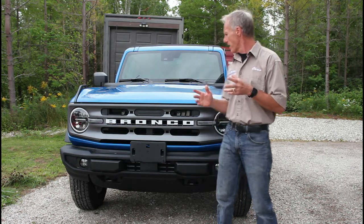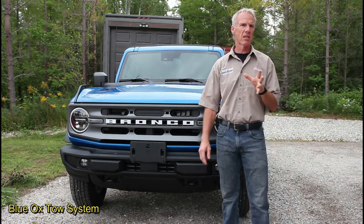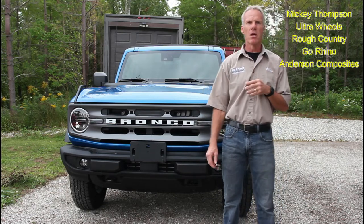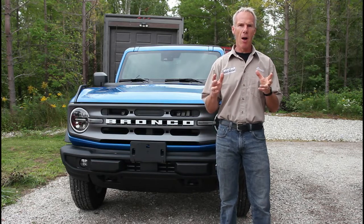We're going to be towing this behind the RPM event vehicle, so we're going to fit it with a Blue Ox tow system — some of the best stuff on the market. We're also going to add Mickey Thompson tires, Ultra Wheels, a ton of equipment from Rough Country, Go Rhino, and Anderson Composites.